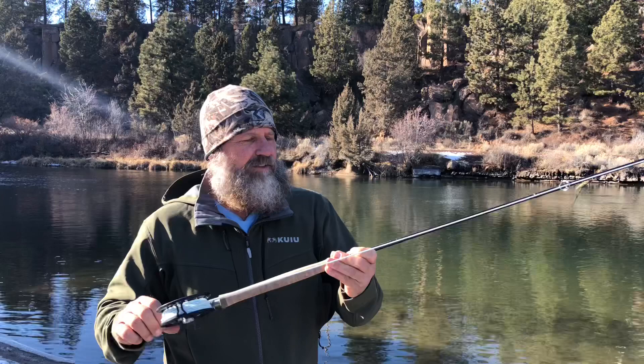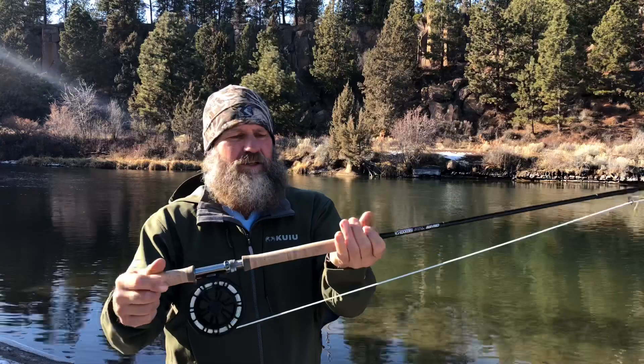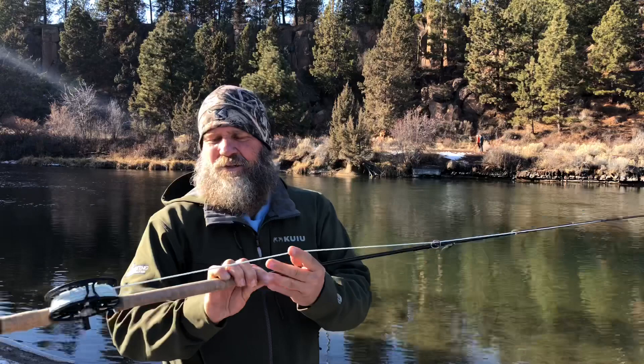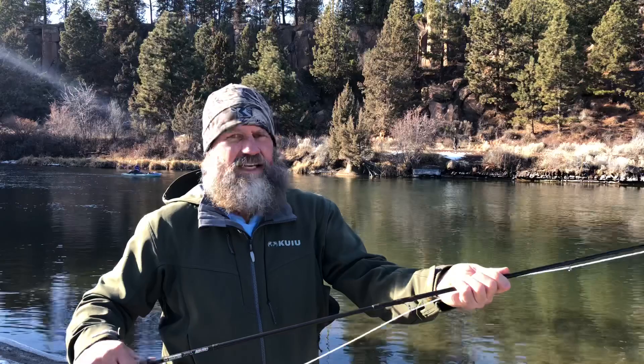Today we're reviewing the G Loomis IMX Pro 5-weight 11-foot 11-inch — it's like a little spey rod. Really nice cork and a super nice little grip. It's got the Scientific Anglers Spey Light Skagit head, and this is actually an integrated shooting head with a 350-grain Skagit 10-foot OPST sink tip.